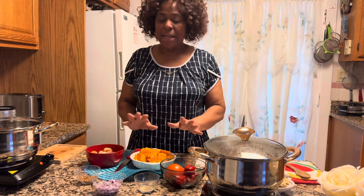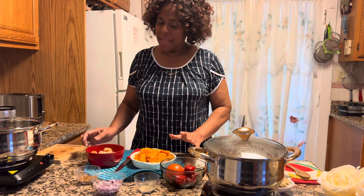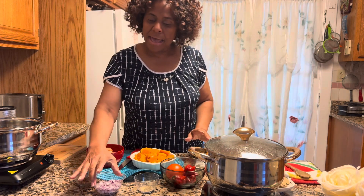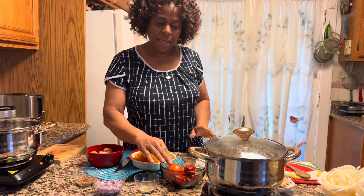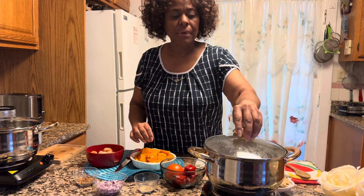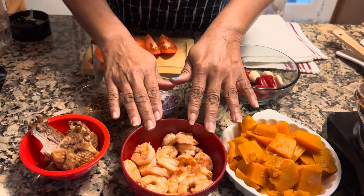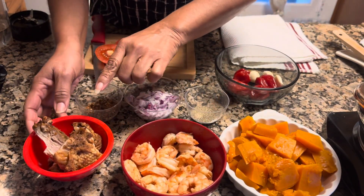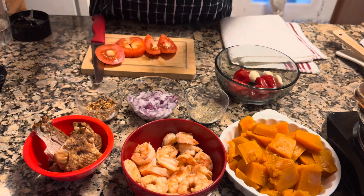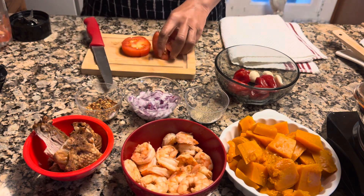Before we go further, let me show you what I have here for the pumpkin stew. The pumpkin has already been steamed. And I have the seasonings over here — herbs and spices, half of an onion, light pepper, tomatoes, hot pepper, and three garlic cloves. Over here in the pan, I have smoked turkey that is already cooked. Over here I have steamed seasoned shrimp, and just a piece of chicken — leftover chicken from Thanksgiving that has been toasted. This is what we have for the meats.